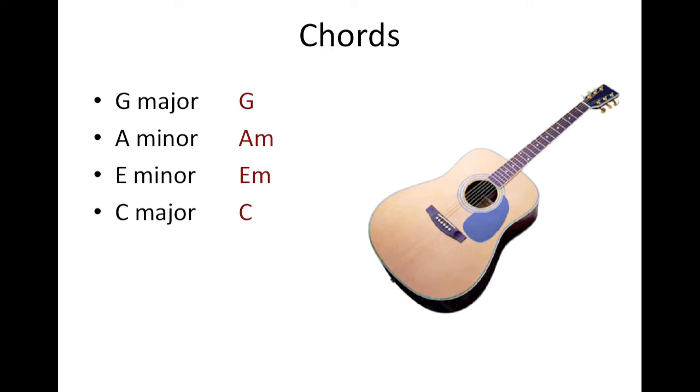These are the chords used for the song. There are 4 chords and they are G, A minor, E minor, and C.